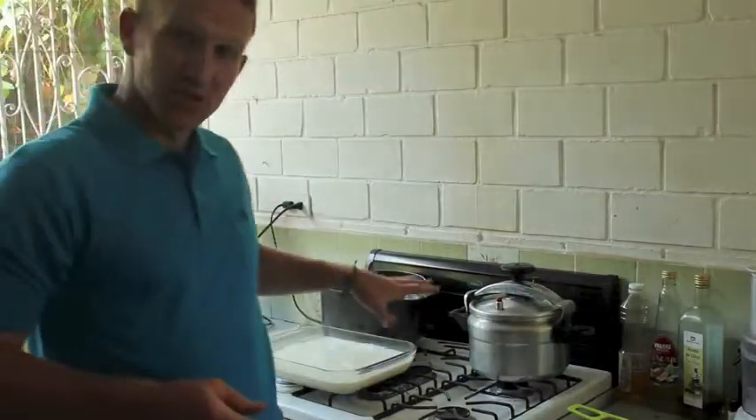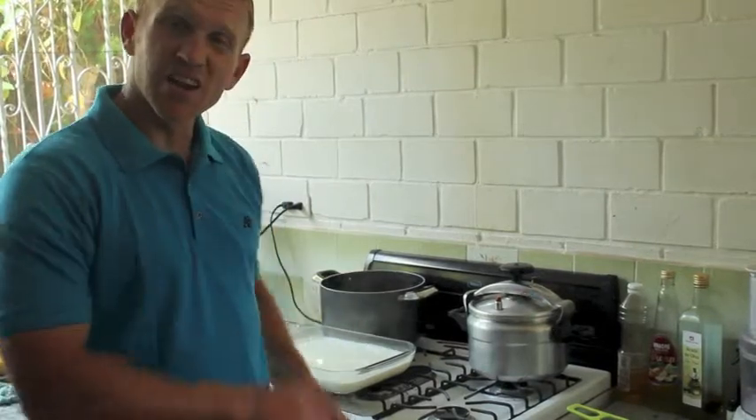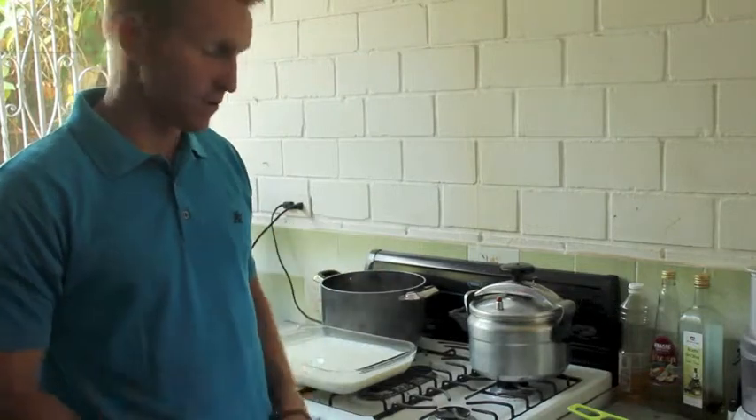I'm going to let this cool off. I hit 180, so I'm going to let it cool down to about 110. I'll turn on the oven light and get it warm in there — you want it to stay warm for that 8 to 12 hours. The oven light will do it if you heat it up and it works fine.